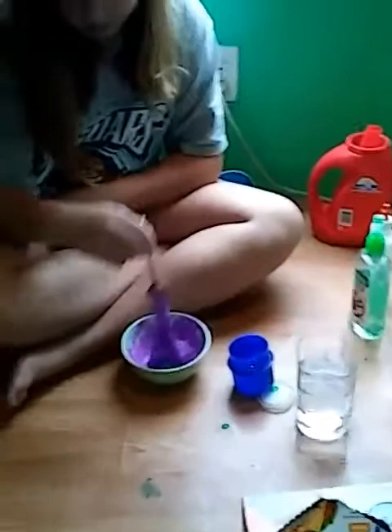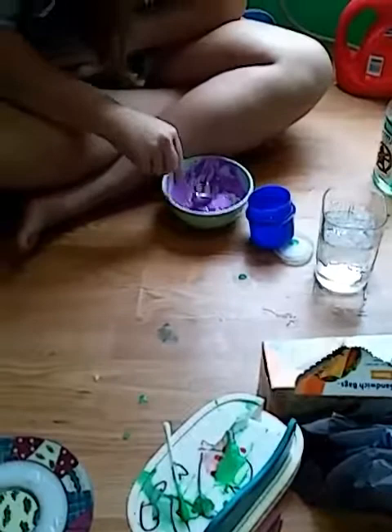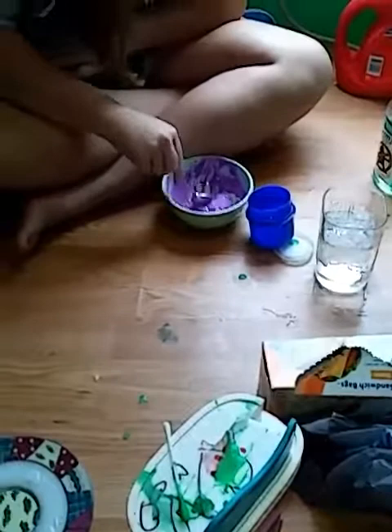I know it takes a minute to make slime. She's also got to knead it — if you don't know what kneading means, it means you stretch it out until it stops being sticky. That's what the hand sanitizer is for. You don't have to use hand sanitizer, I just do it because it can help.